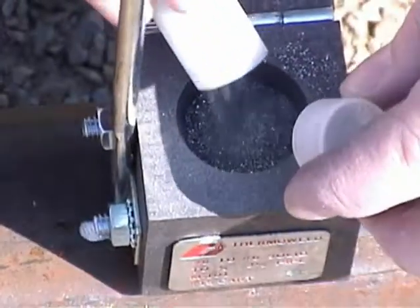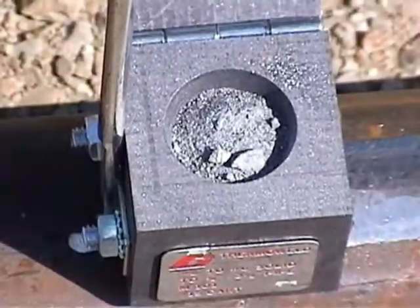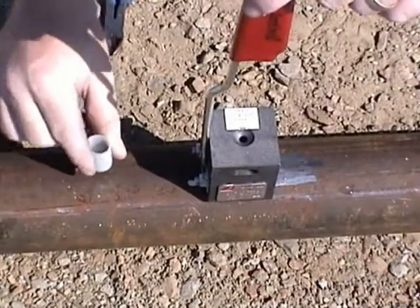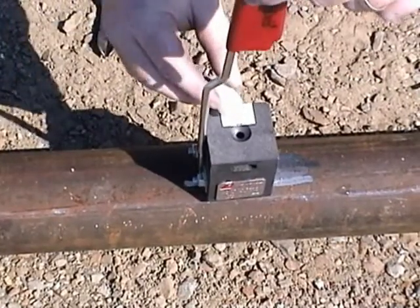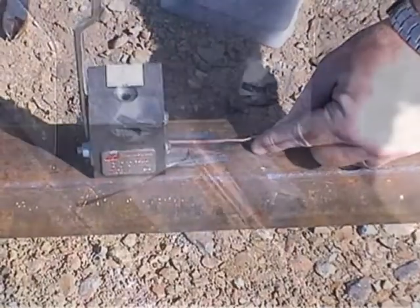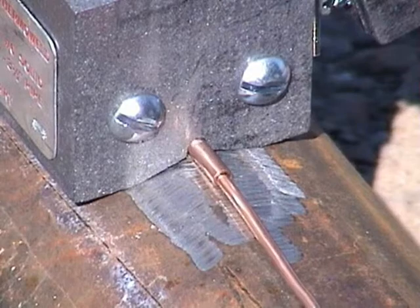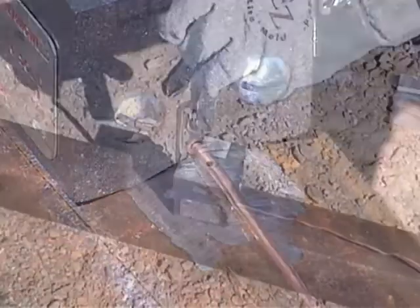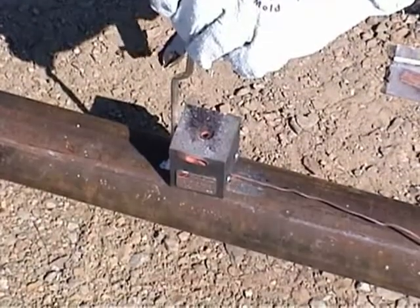Pour a tube of weld metal into the crucible hole, close the easy-light lid, and add the starting powder first, tapping the container to loosen the powder. Place the mold on top of the wire, inserting the wire into the mold and using the sleeve as a guide for how deep it should go.